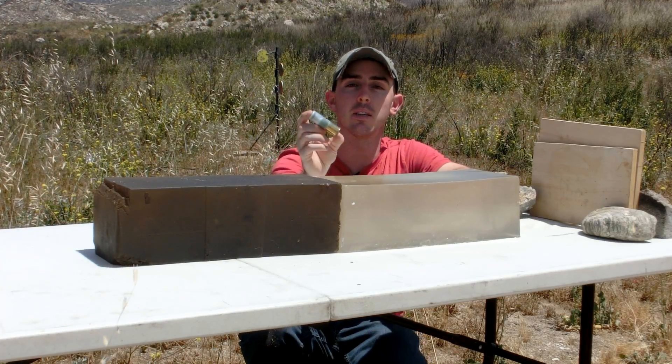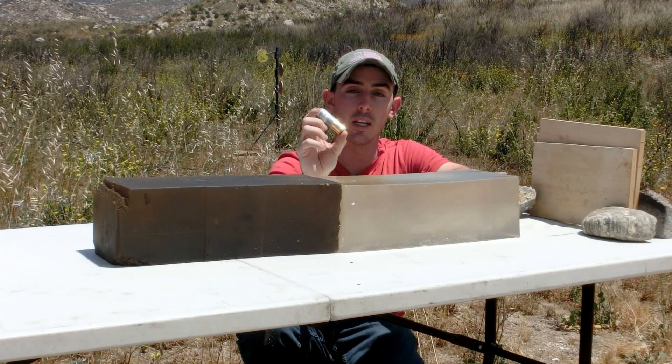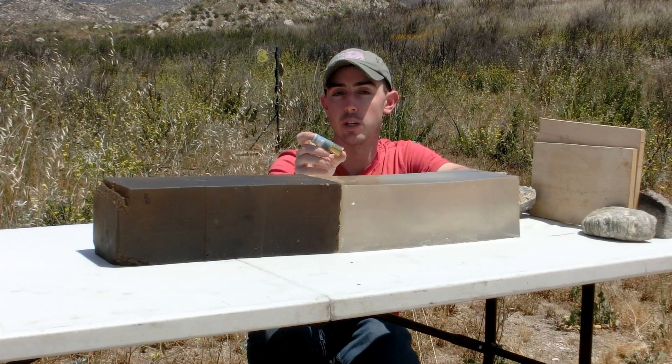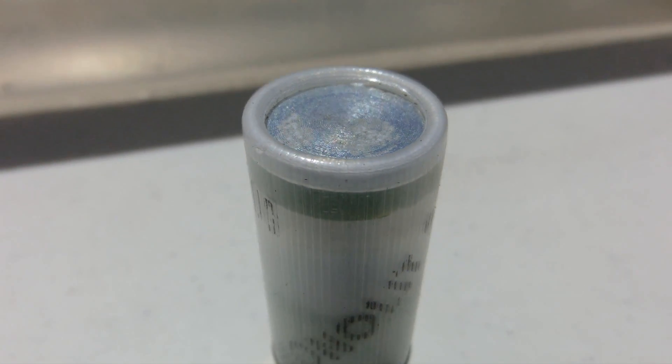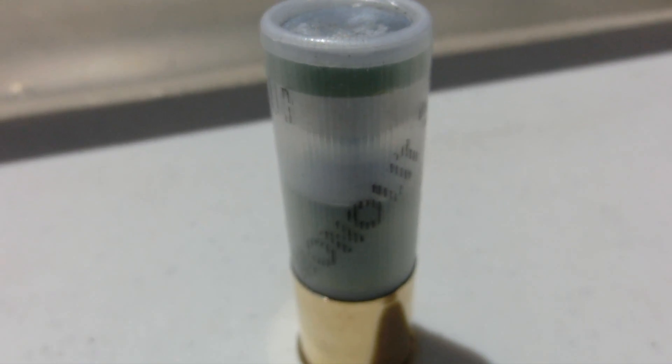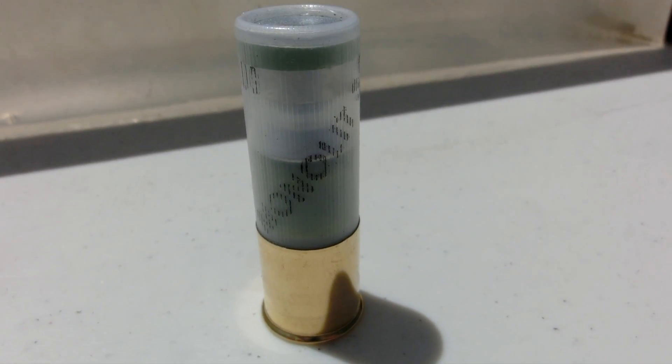Hey guys, welcome back. Today we're going to be testing the Monolith 32. This is a hunting shotgun load manufactured by Duplex. It's a flat nosed steel slug that's meant to be incredibly accurate, and it's supposed to penetrate through barriers and continue along its original trajectory.